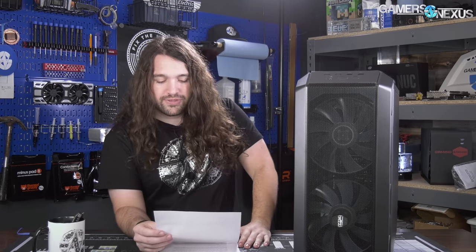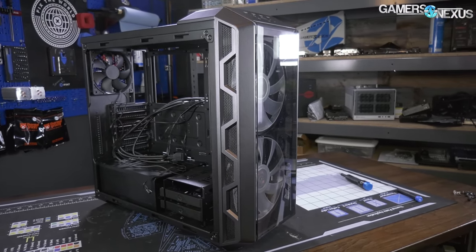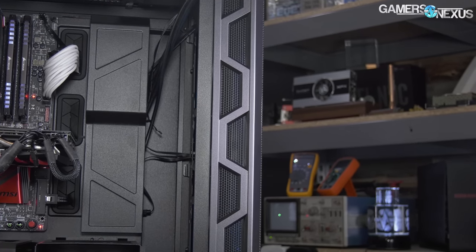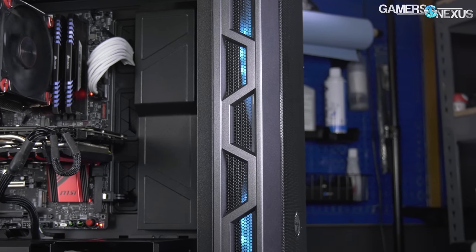Overall, the case takes the same kind of airflow idea and layout of the H500P mesh. It does ship with an acrylic front panel as an alternative to the mesh one. If you want to go back to the original H500P look with an acrylic front panel suffocating the two 200mm fans, there are still some issues with the fans jutting out quite far. But Cooler Master now ships with the mesh installed stock, which is great — it performs pretty well with mesh and there's really not much to complain about.